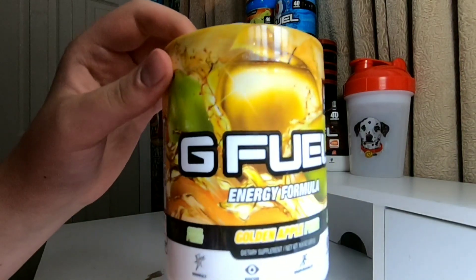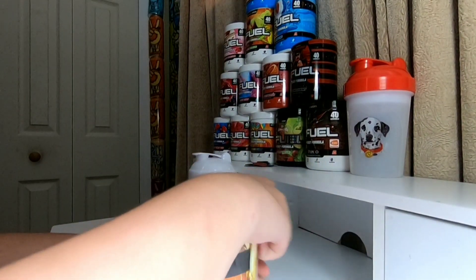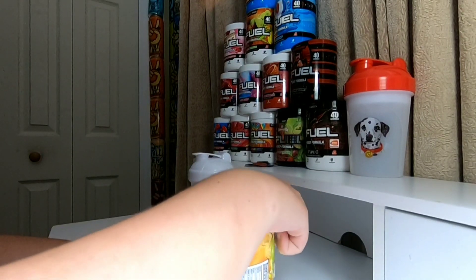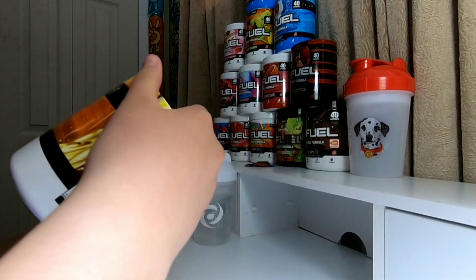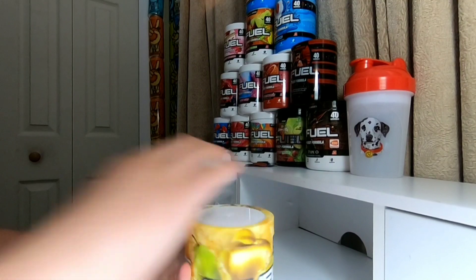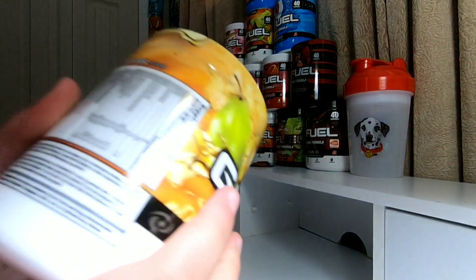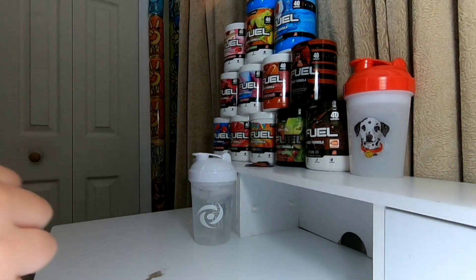Oh my gosh, I haven't had some golden apple pear in a while so I'm actually really excited for this. We're just going to go ahead, take our fingernails across here, crack it open. The line's messed up up here — if you guys can see right there, the line is like up at the top so I can't take my fingernail across that part.